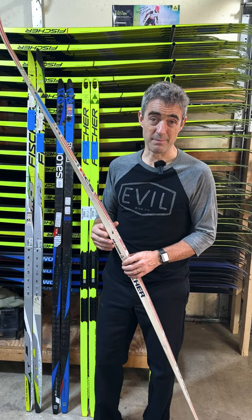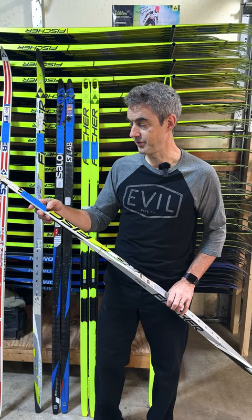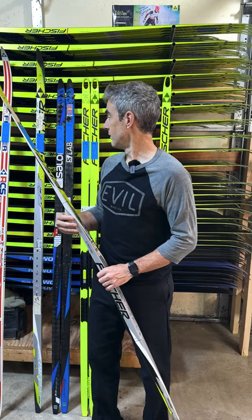In time, Fisher skis evolved to be heavier. This 2005 RCS ski, which was top of the line at the time, is 556 grams — 66 grams heavier than the ski from the 80s, 20 years earlier.